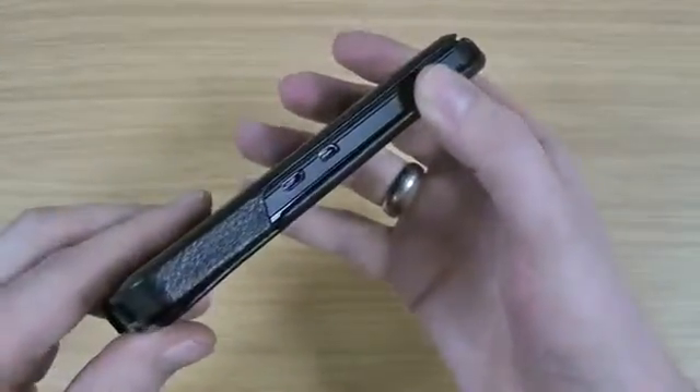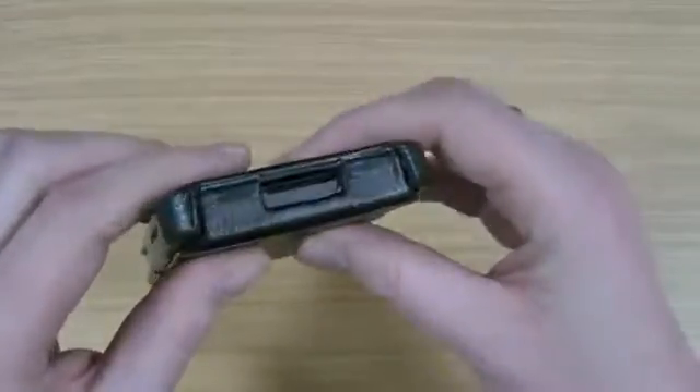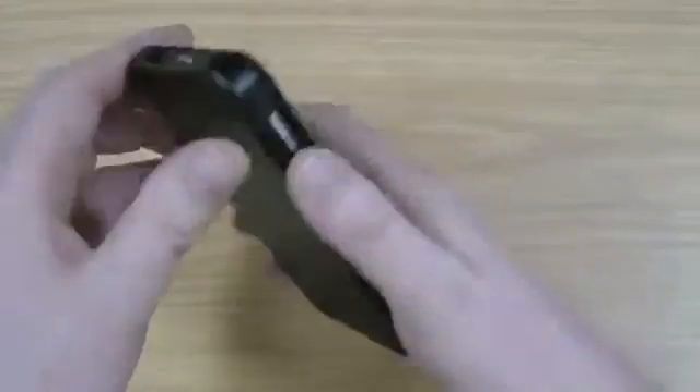So you can see there you've got access to charge it still and to use the output display. We've also got access there to the volume. So to access the phone you simply flip that down.